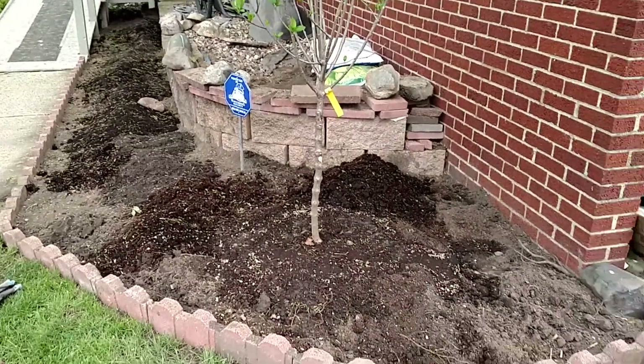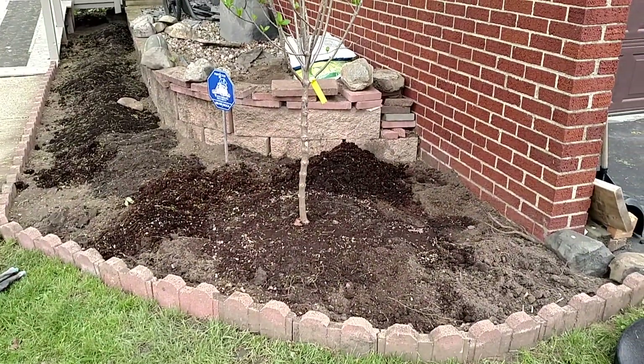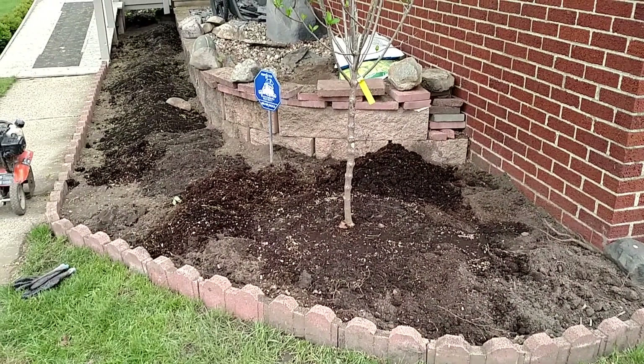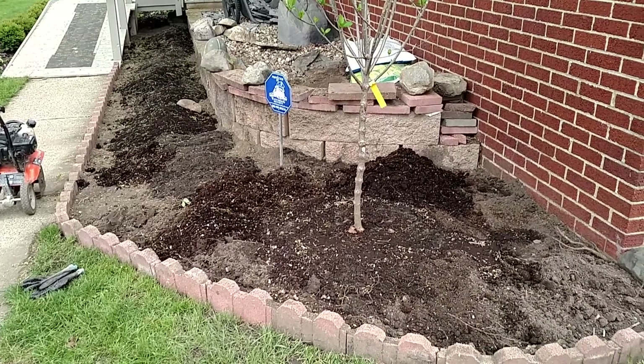Hi, Jodi Cook, The Garden Gal, here in the Farmington Garden Project. Just showing you a little bit of what has taken place.